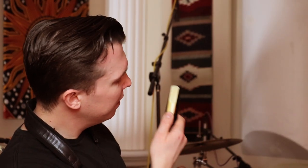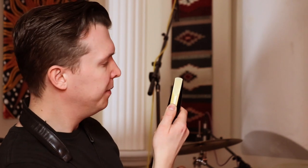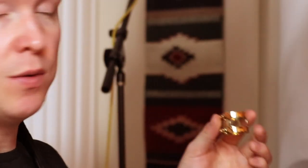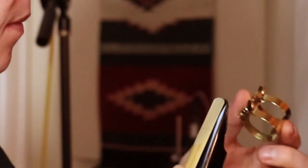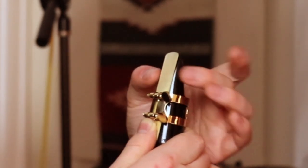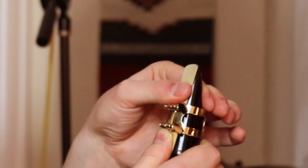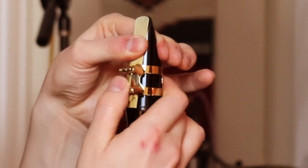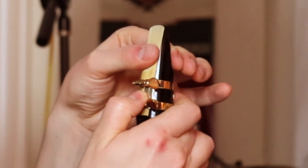Once everything is straight, hold it in place with your thumb right here — hold that securely. Now we want to place the ligature over the mouthpiece to secure the reed in place. You have to be really careful here. Hold your thumb at the top part of the reed so that the ligature can go down.